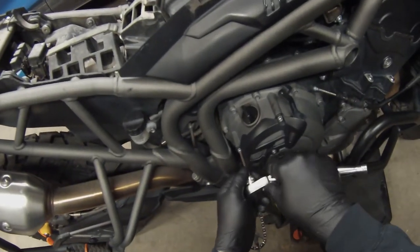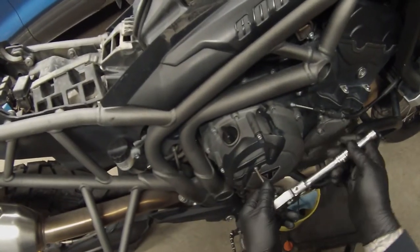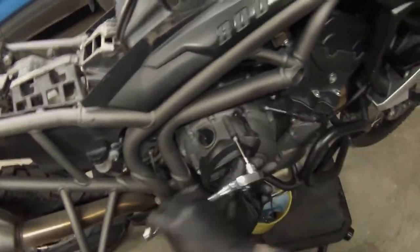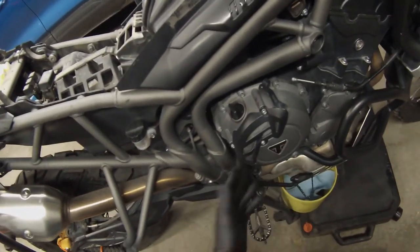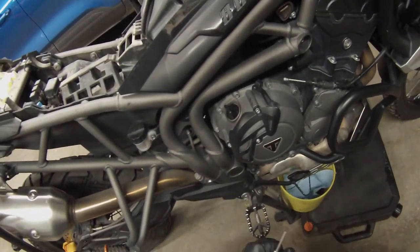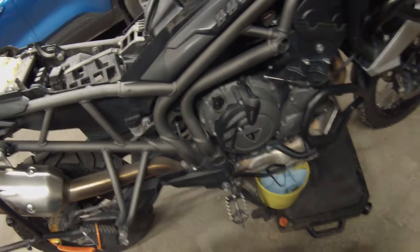According to the work instructions, we have to remove this protective cover. It's only three four-millimeter Allens and it doesn't take very long to pull it off. What I would recommend is keeping organization of the nuts and bolts. I made a little baggie that I labeled 'clutch cover' — I'm going to put these three in it and then I'll put all those bolts in so that when I take this actual cover off, I'll be able to keep track of them.